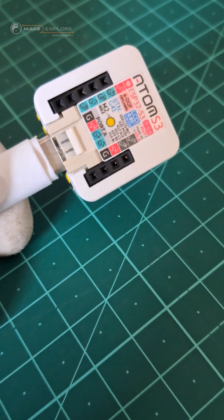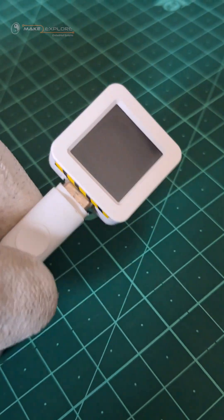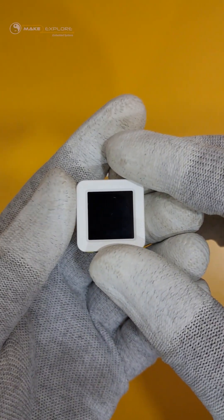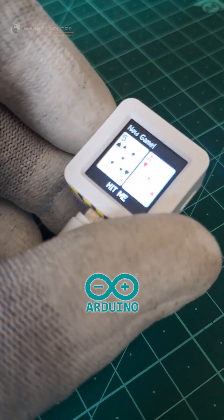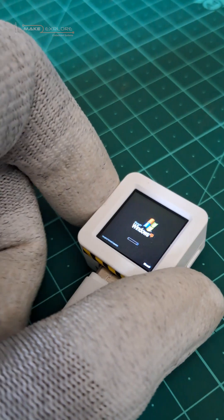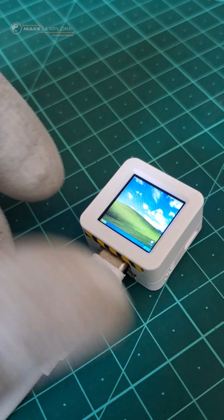In our previous videos we have seen about this tiny development board, the AT MS3 — we have seen its unboxing and feature demo. You can program this device in multiple ways, but this project's code is developed in Arduino IDE. If you want to try it yourself, the code is on GitHub — links are in the description.